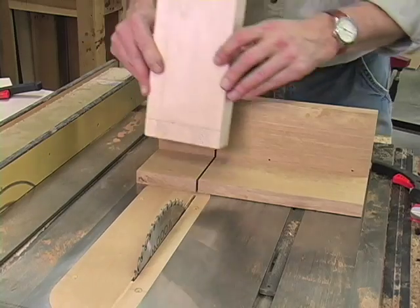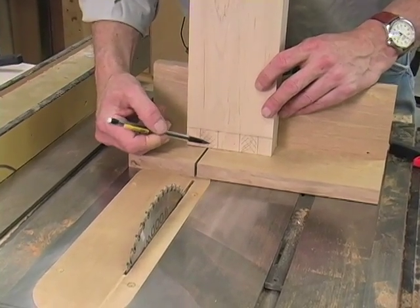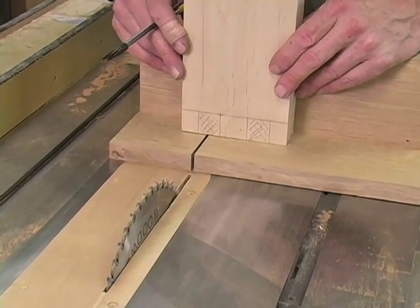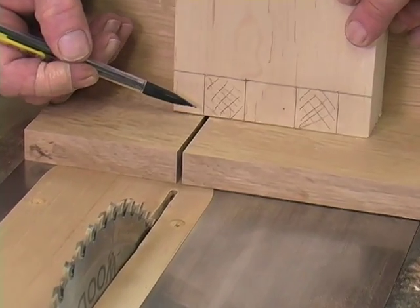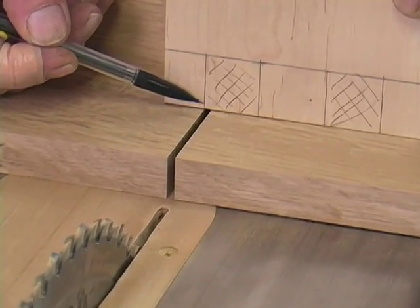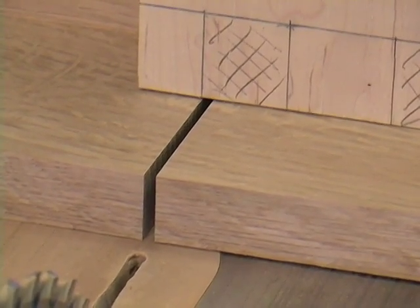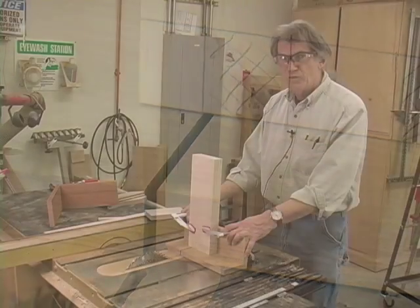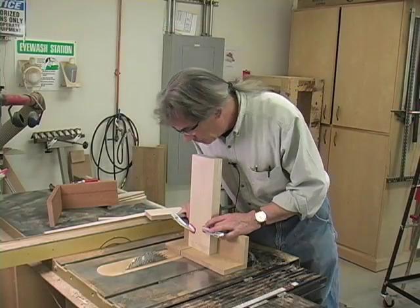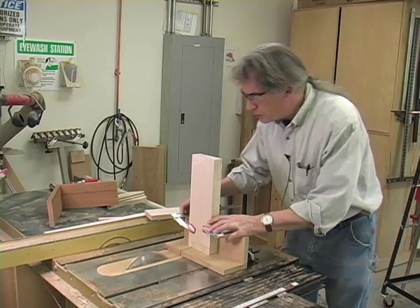I've marked out the positions of the fingers on the end of my piece. Now I cross-hatched the areas where I'm going to be removing material. To line up the cut, I simply adjust back and forth until the pencil line is right on the edge of the saw kerf. When I have it where I want it, I'll clamp it down to the jig. I'm going to double-check the position before I turn on the saw, then I'll just run the pieces through.